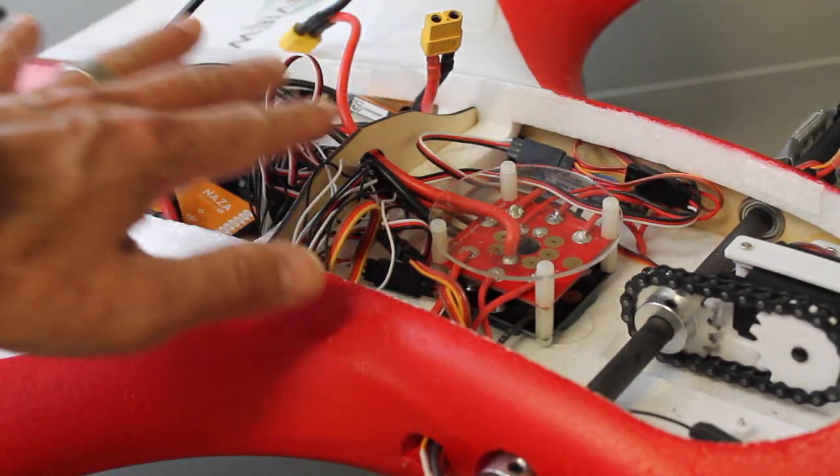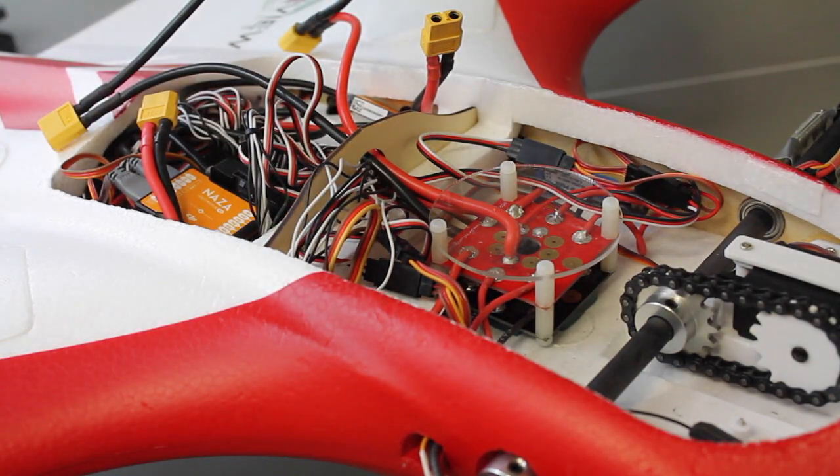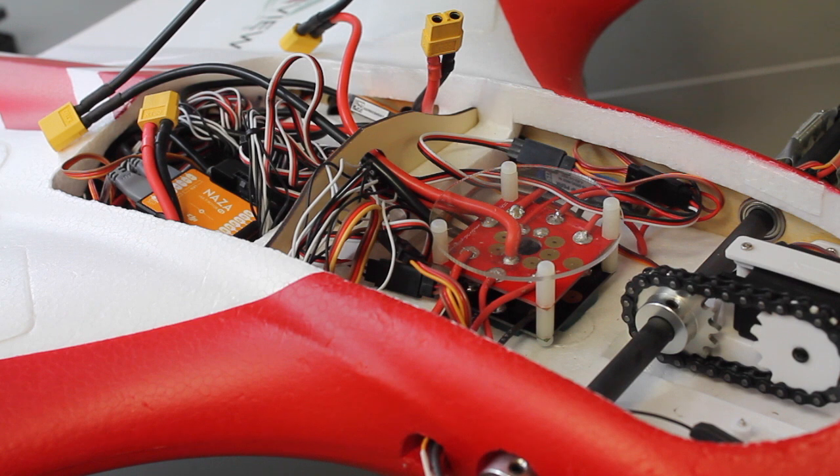I'm going to work on getting that spaghetti all cleaned up and laid out nicely. I still have the QAV 500 Pixhawk tuning video in the works — the weather has just been kind of relentless. So what I might do is a gain tuning with the Taranis in the garage, and ultimately when the weather lets up we'll do an auto-tune.